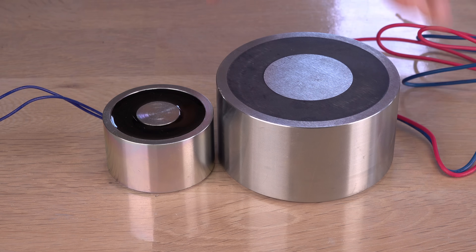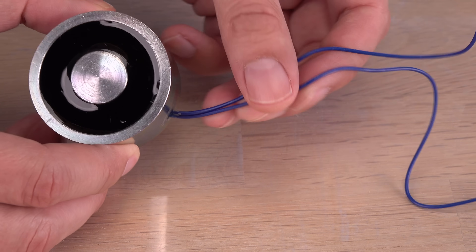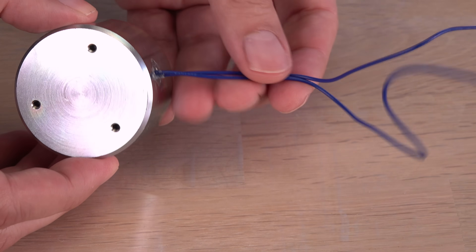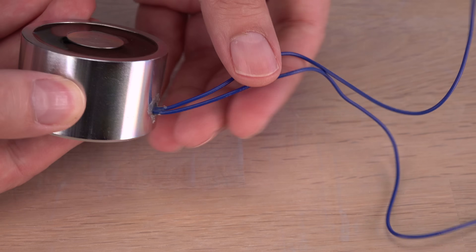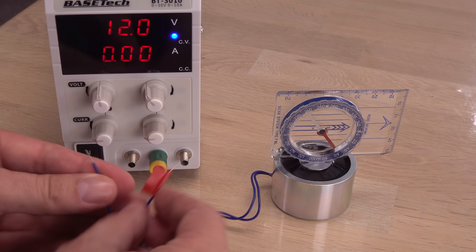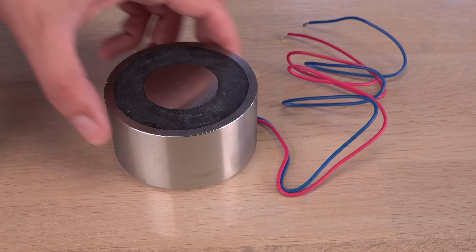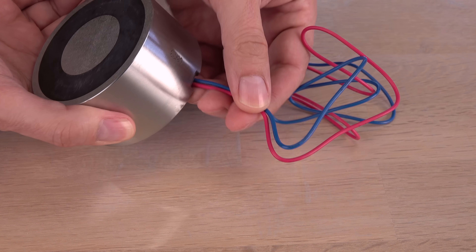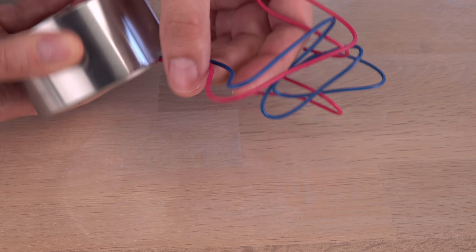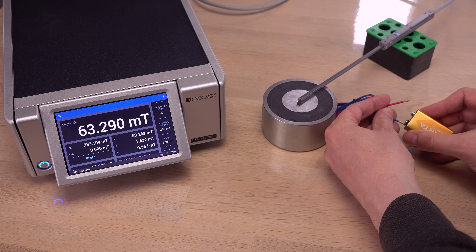Another clue is the color coding of the wires. On my first electromagnet, both wires are blue, indicating no recommended polarity — plus from the power supply can be connected to either wire, it just changes the magnetic polarity of the electromagnet, as shown in the earlier video. On the bigger one, the wires are color-coded red and blue. Most likely red is for plus. Let's try with a relatively low 9V and see what happens to the magnet's strength.